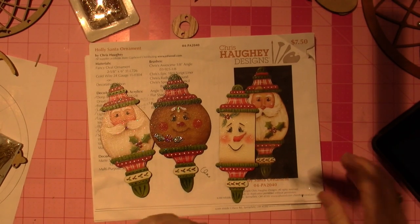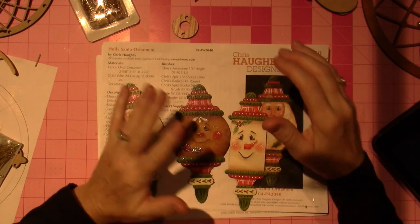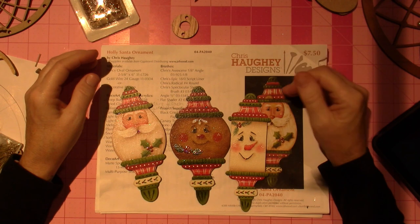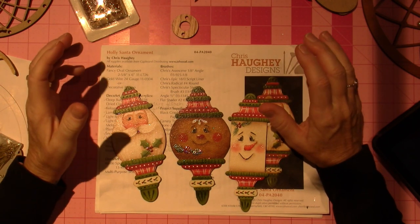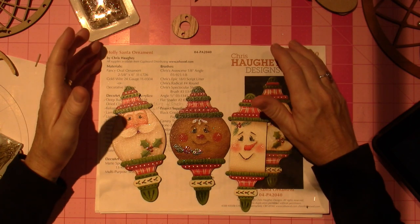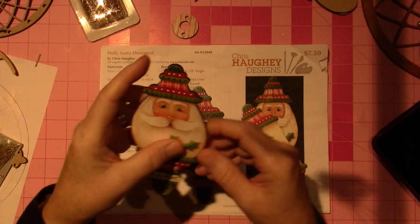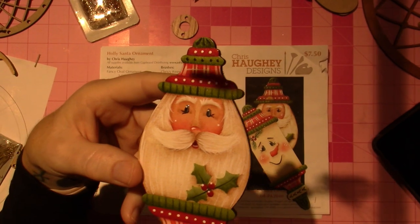Hello, it's Sarah. I wanted to come on today to share these cute little ornaments with you. These are designed by Chris Hoy — she has a Facebook channel called Cover Distributing. So let me just show you — I shared the snowman... well, actually this is Santa.